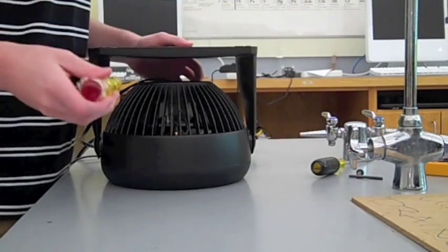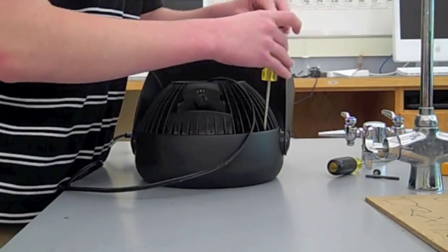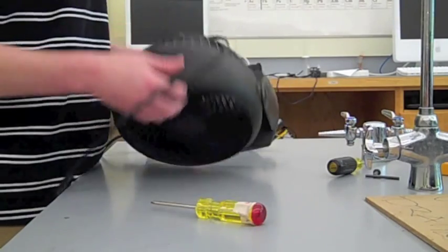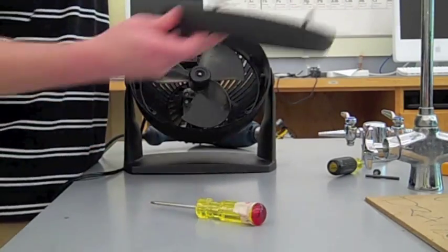Okay, so now that I've gotten that stripped screw out, I can just take the others out with the screwdriver. Okay, so now that I've got all the screws out, I can just pop the cover off, which I just did.